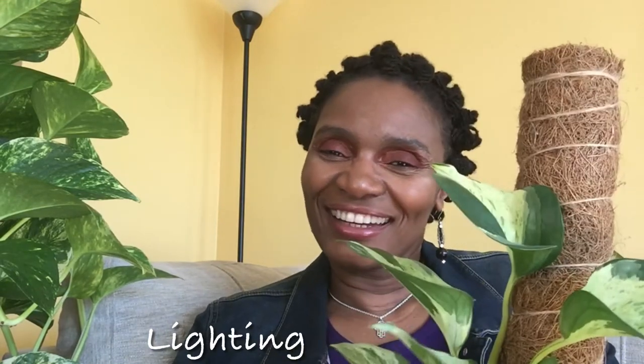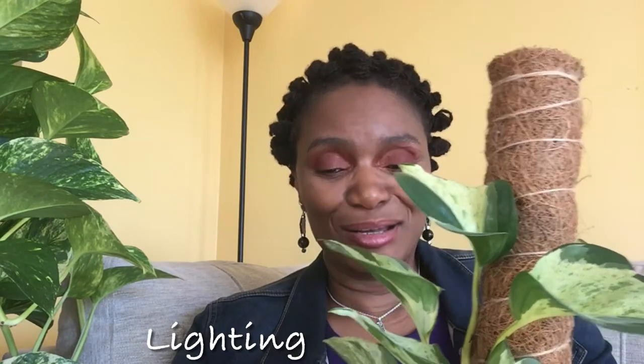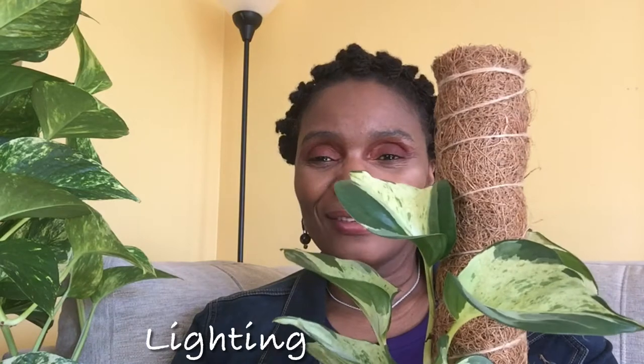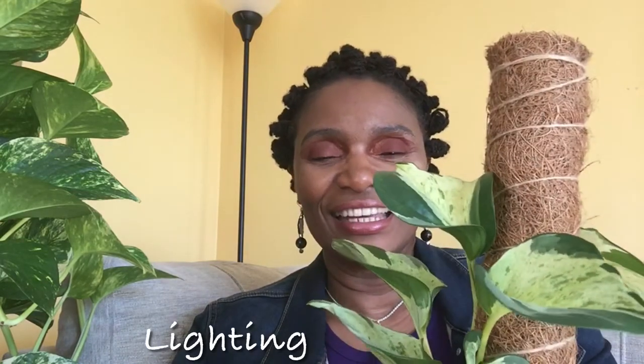For lighting, the Manjula needs bright indirect light, and I think that helps keep the variegation pretty balanced. This one I have sitting near the window where it gets some bright light coming in, and it's doing pretty well.